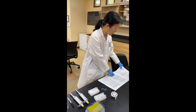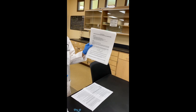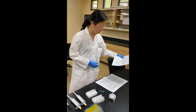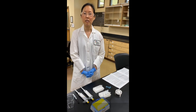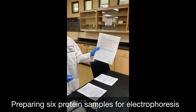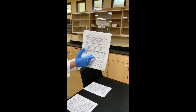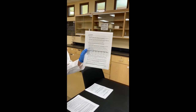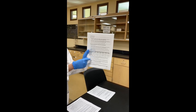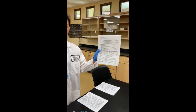I'm going to be following the lab procedures that you probably already have in hand for Lab 8, Day 2. The procedures start off with putting together six different protein samples. In order to put them together, using the recipes in Part 1 of the lab procedures, there's a table. Each column describes the ingredients to add to each protein sample. Let's talk about what the potential ingredients might be.